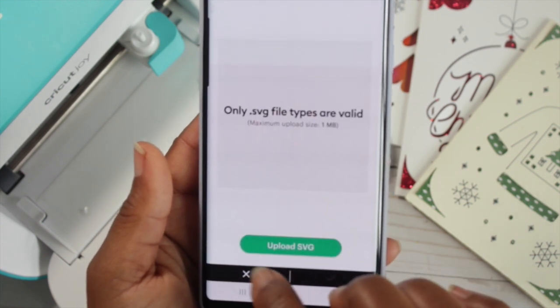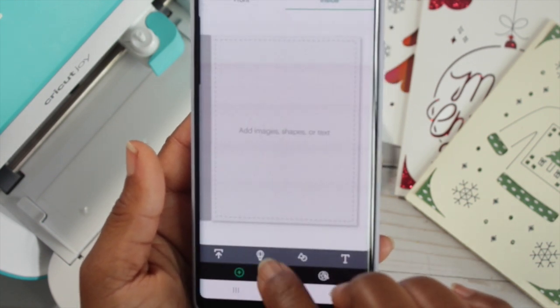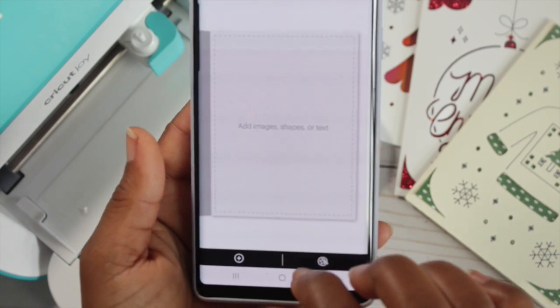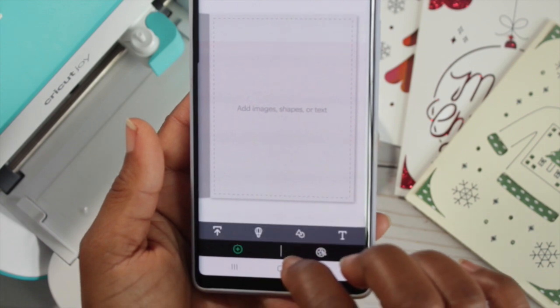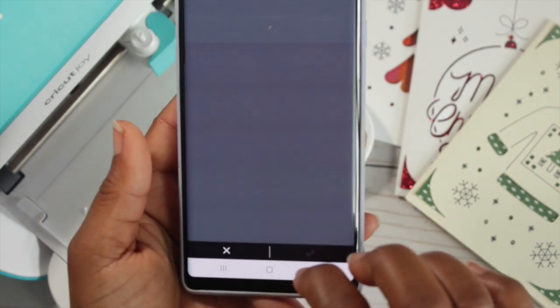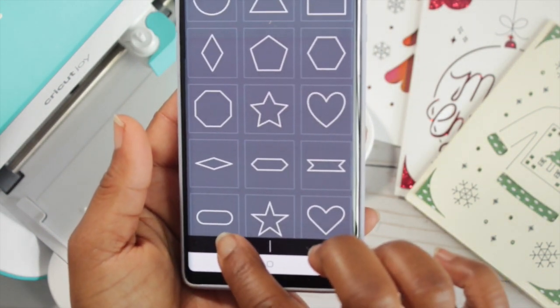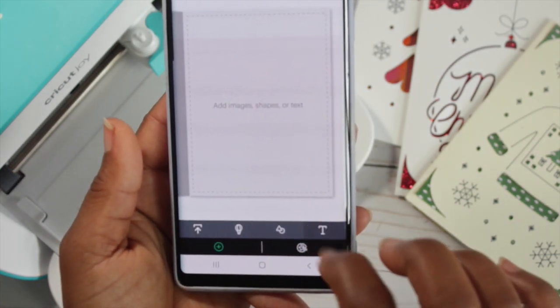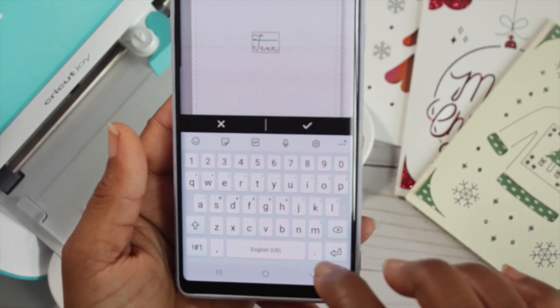Starting on the very left, the arrow with the bracket over it is to upload SVG. Then you have the hot air balloon sign that gets your images. Then you have your shapes and you select your shapes. Then we hit text messaging.